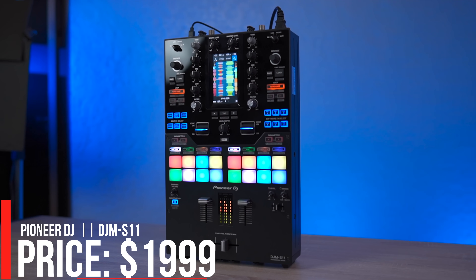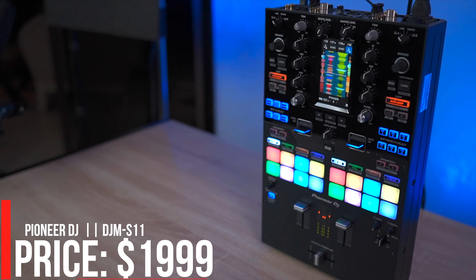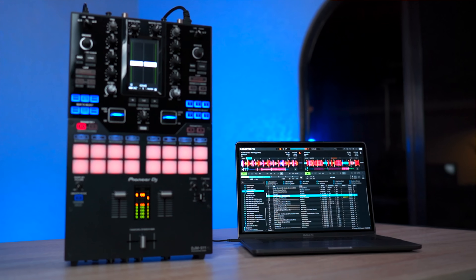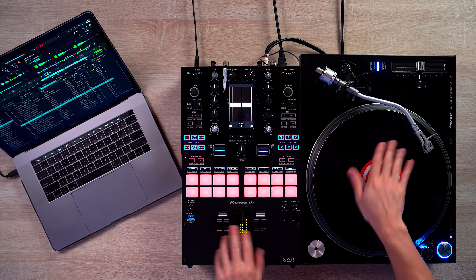This mixer is aimed at scratch DJs and turntablists who want to get more from their mixer besides basic DJing functions. It works with Serato DJ, Rekordbox DJ, and even Traktor if you mess around with it — and I'll show you how to make that work later in this video.